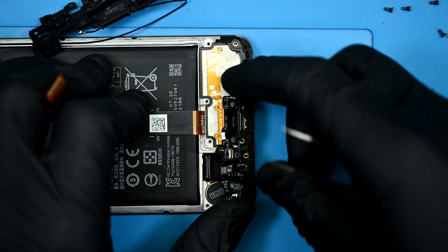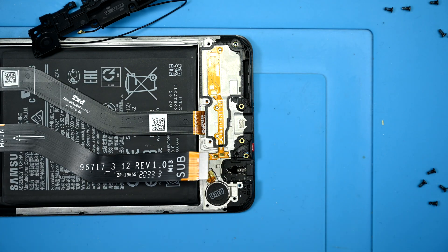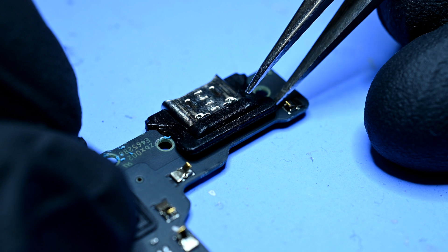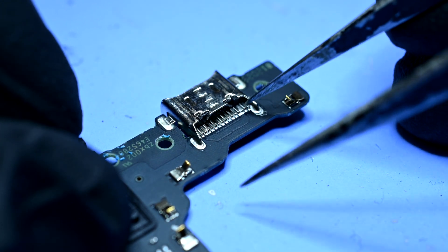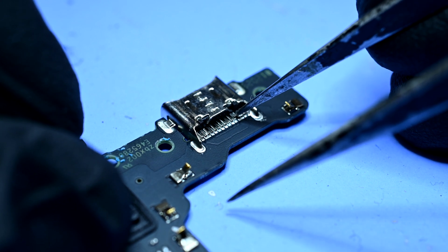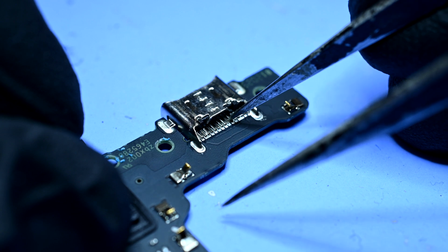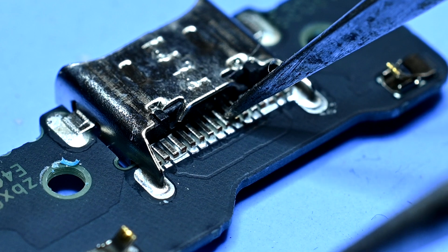Now the daughter board can be pried away from the light adhesive that holds it in the body — the headphone jack again makes for a great pry point. This rubber gasket is meant to… well, I'm not really sure to be honest; it doesn't do much other than get in my way. Using some tweezers, I'll apply light pressure to the pins to figure out which ones have detached. And based on that entire port rocking back and forth, it looks like every solder joint has snapped.